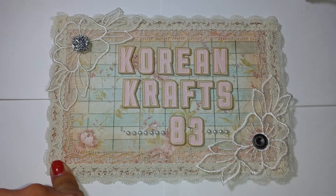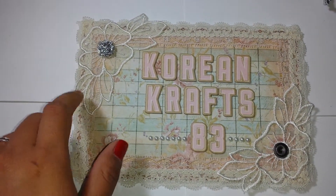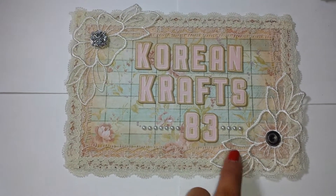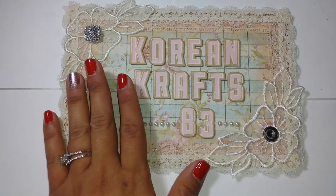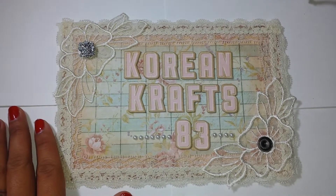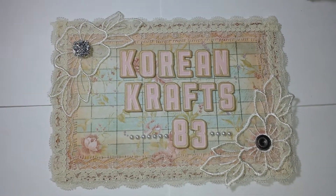I got these appliques at a garage sale — there were two in the package and I had also been hoarding those. I decided to use them on this and just put one in each corner, which I thought was cute.